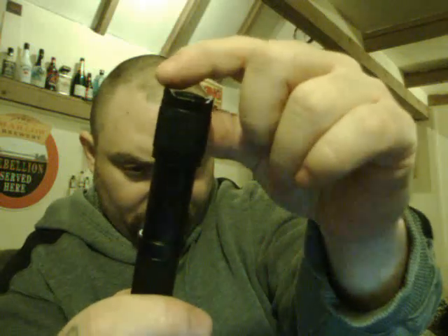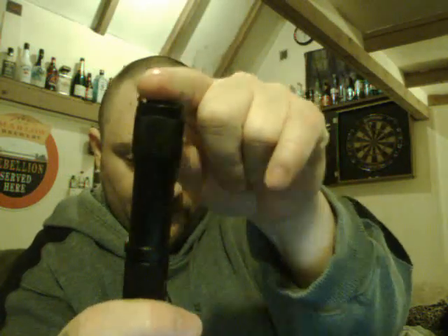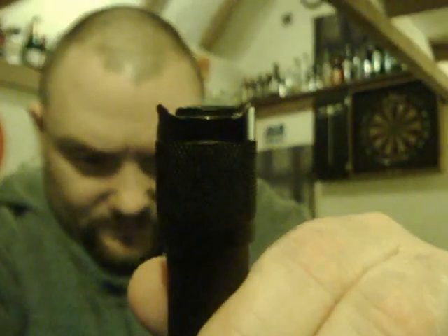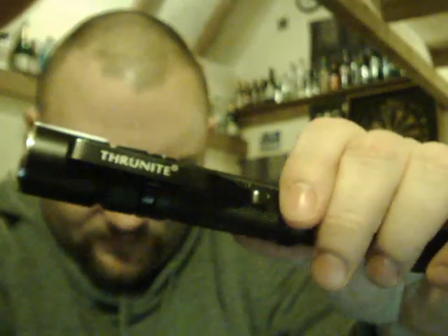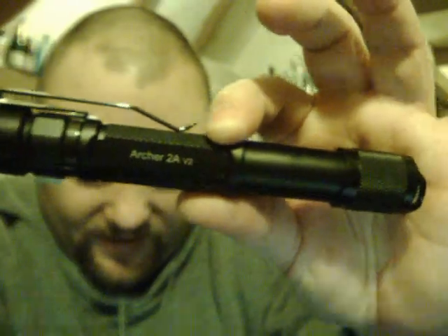They've cut it out — I think on the original it used to go straight across, but now it's cut in a U-shape so you can get your thumb in there better. There's the front button, and it's got a steel front bezel — a tactical one. There's the pocket clip; it can be reversed, removed, and put on the end.